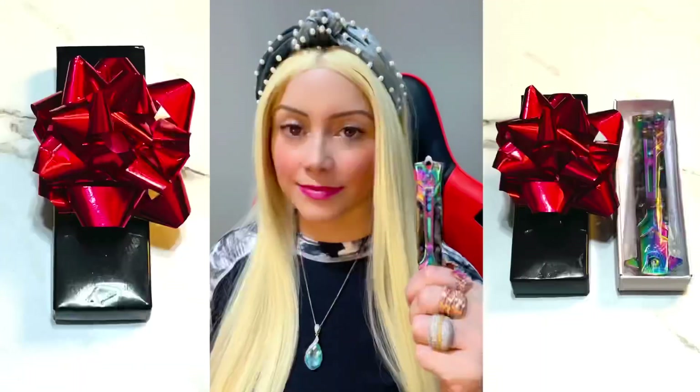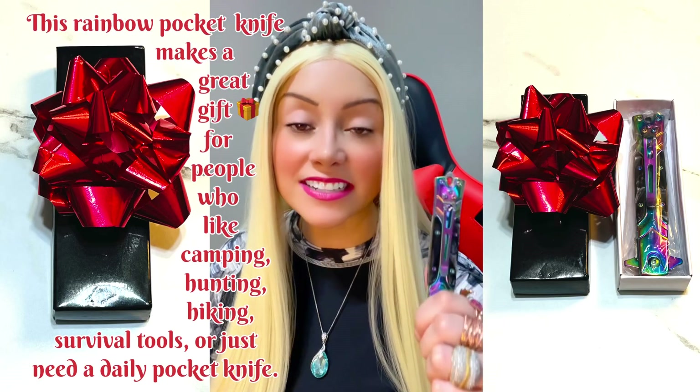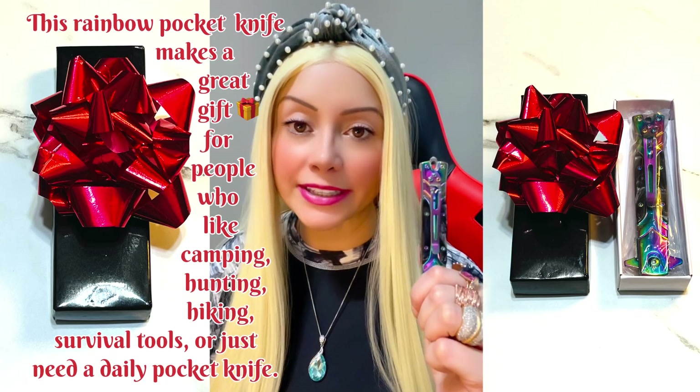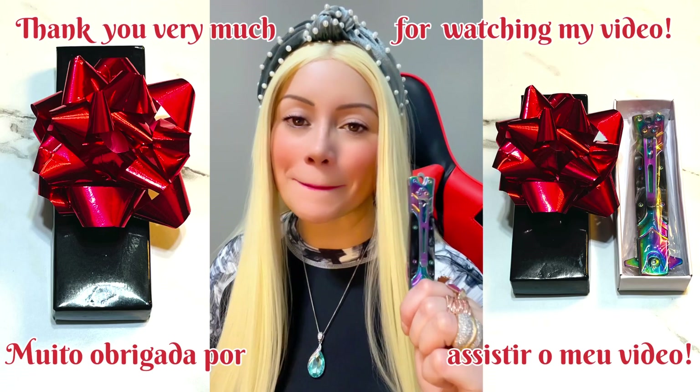It has a little safety lock. This rainbow knife makes a perfect gift for people who like hunting, hiking, survival tools, or are just looking for a daily pocket knife. Thanks so much for watching my video, guys. Bye!